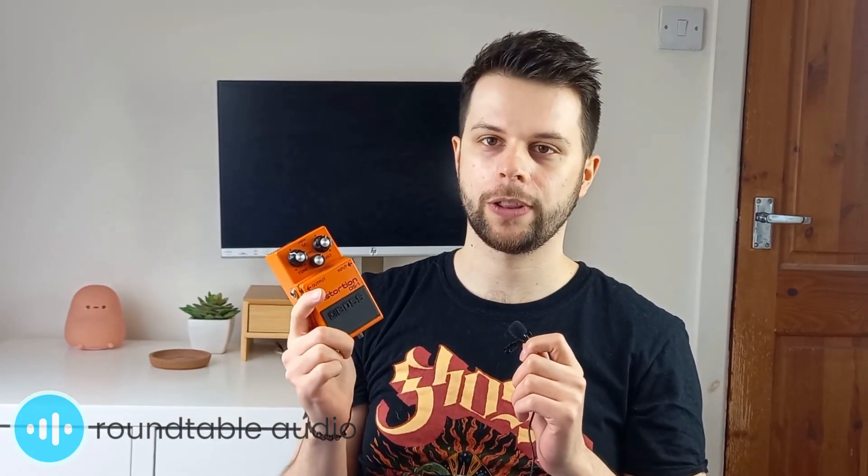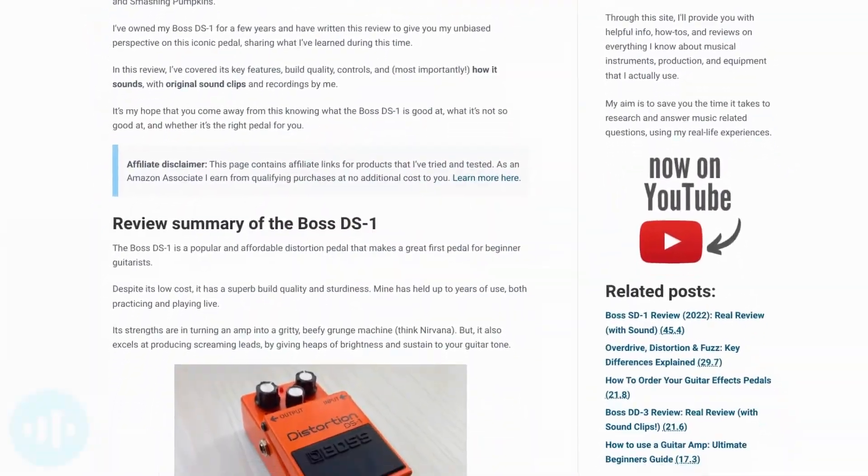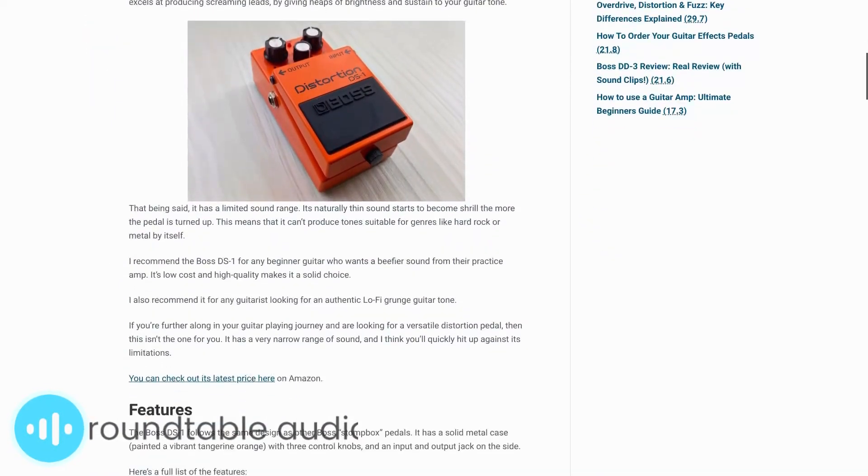The Boss DS-1 is a high-quality, affordable distortion pedal that I'd recommend to anyone. It's simple and straightforward, and has a powerful sound that extends well beyond its entry-level price. For more info on this pedal and a deeper look, check out my article below.